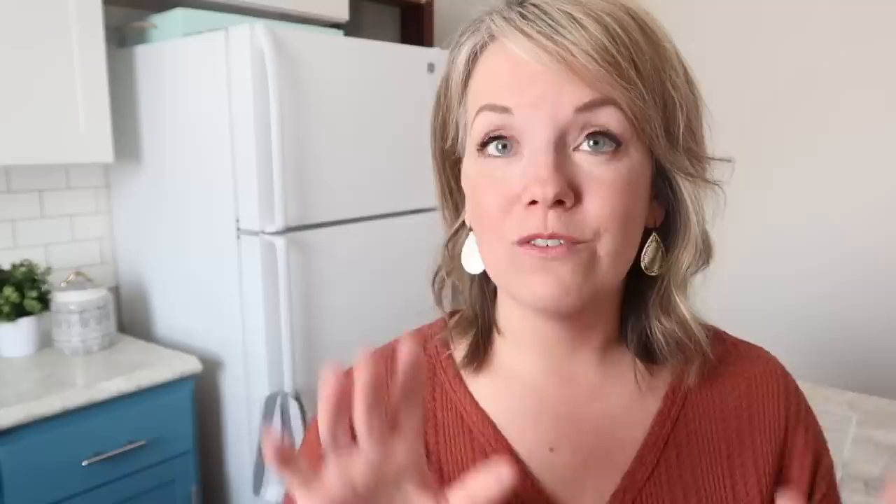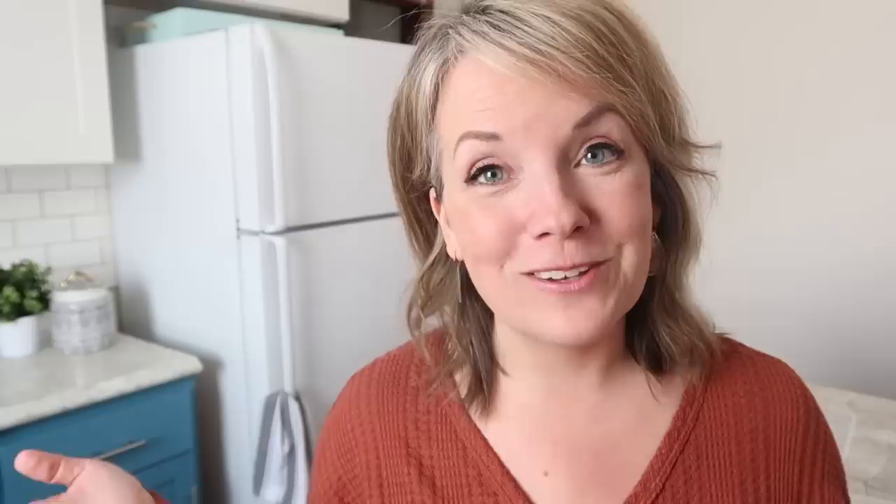It probably goes back to my childhood that I really dislike cleaning out the fridge and organizing it. But I also know it can be a source of guilt — I wouldn't even want to know how much money I have wasted on food that's gone bad in the fridge. But there is some good news. There are a few things we could do to make our fridge easier to keep clean and to have a better idea of what's in there so we don't waste so much food.